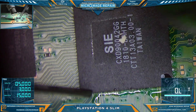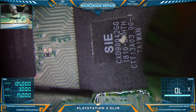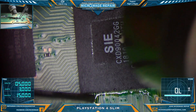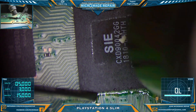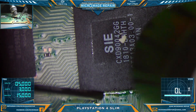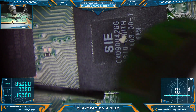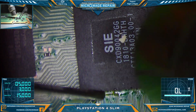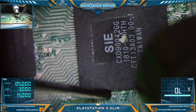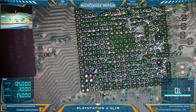I have never done a Southbridge before, but the customer wanted to try it. This thing is quite large for what I normally work with. Let's get this bad boy off here. It is off. My God, that's a big chip.